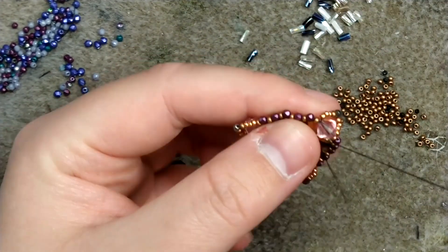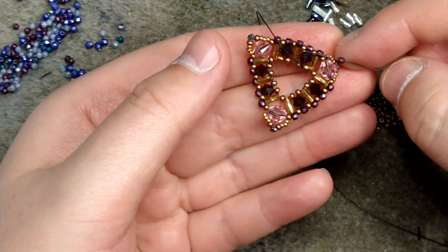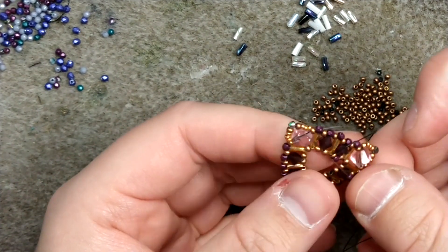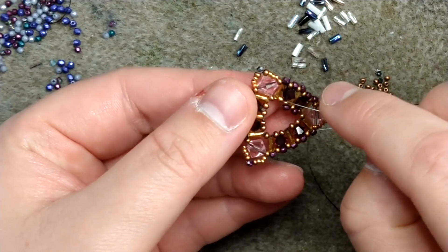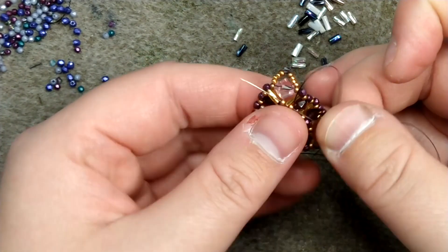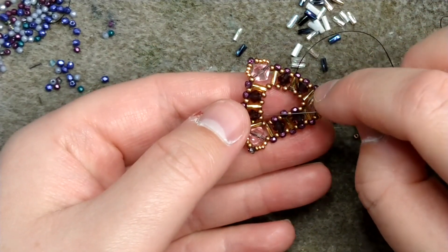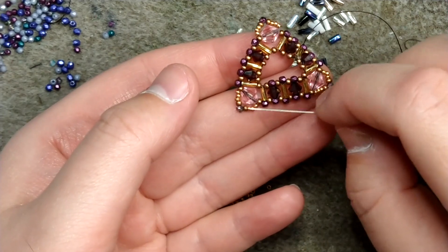From there I'm going to pick up the next size 11, add on one two millimeter, go to the next seed bead, add on another two millimeter, go through the next seed bead, one more two millimeter — and this time we're going to end up picking up all three of these in the corner to kind of tighten it up. I'll start by picking up the next two seed beads, then picking up the one next over, then add my three two millimeters, pick up the next corner, three two millimeters, pick up this corner.